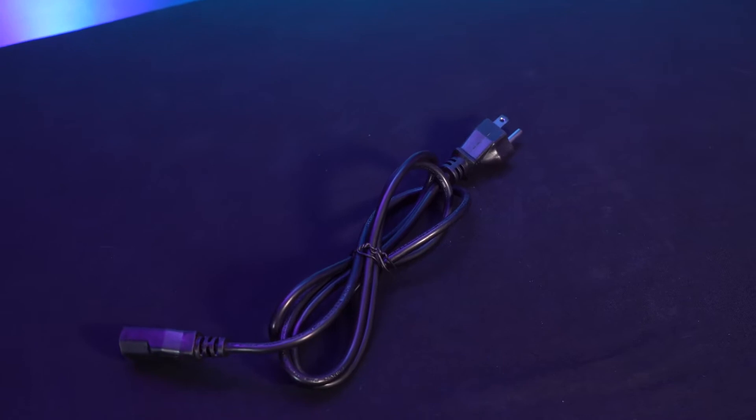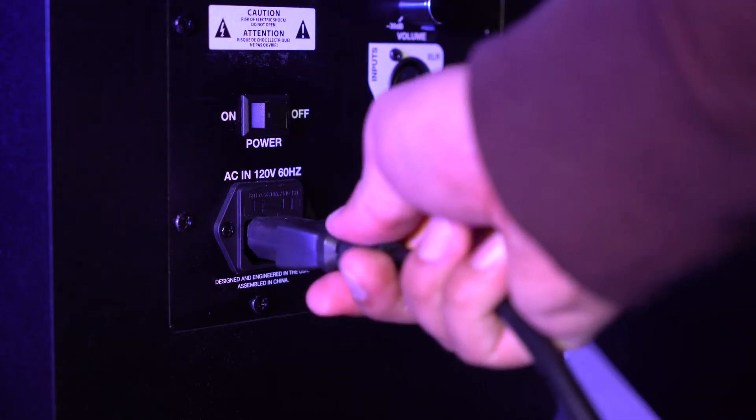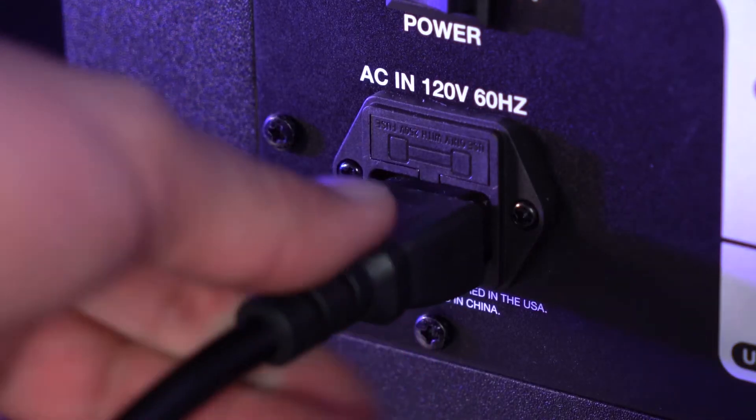So as you can see, the speakers come with a power cable that we can use to power the speakers. The first thing I'm going to want to do is take the female end of the power cable and plug that into the back of the speaker. Then I'm going to take the other end and plug that into a power outlet. I'll do the same exact thing on the other speaker.